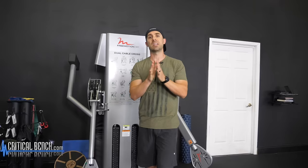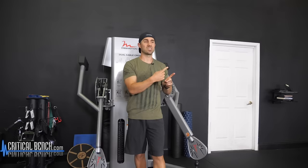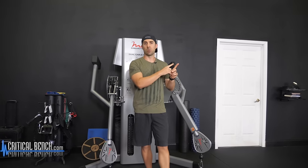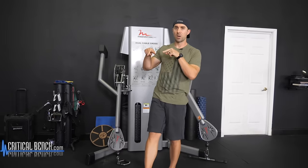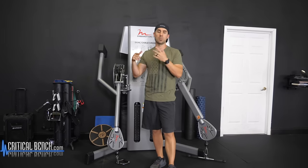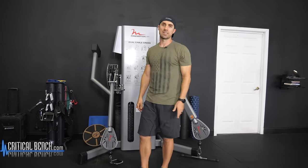Hey, before you go, I want to give you a free workout to use on your next leg day. It's called a five minute thigh workout — again, it's free. All you need to do is click this box right here and give us your email, and we're going to send you this free five minute thigh workout, no strings attached. Subscribe to our channel, here's another workout video I know you're going to enjoy. I'm Coach Brian here with Critical Bench, we'll see you next time.